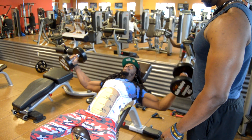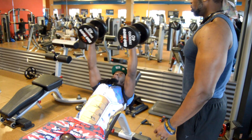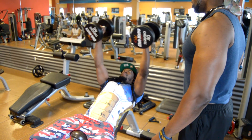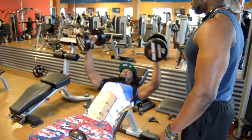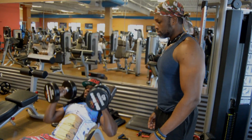Down and up, nice and easy. And this is how you mind your own business.